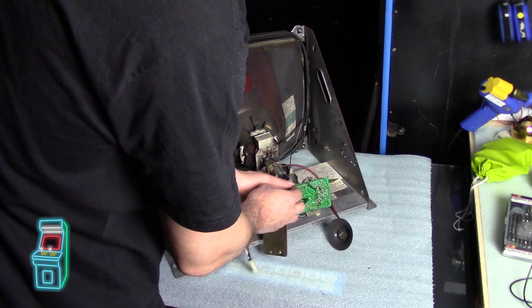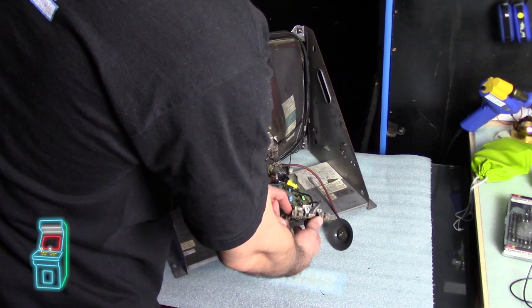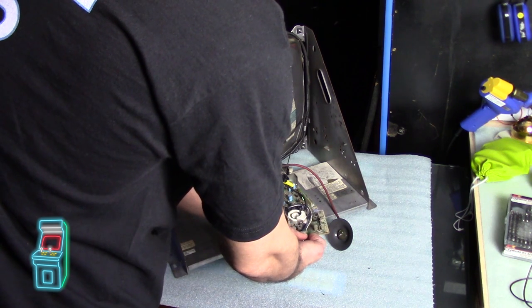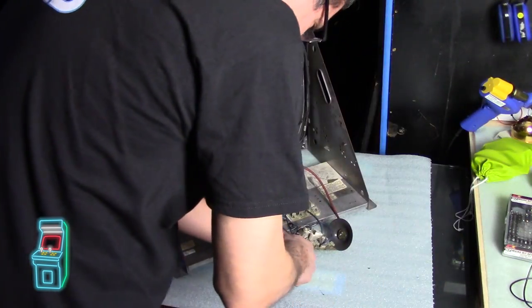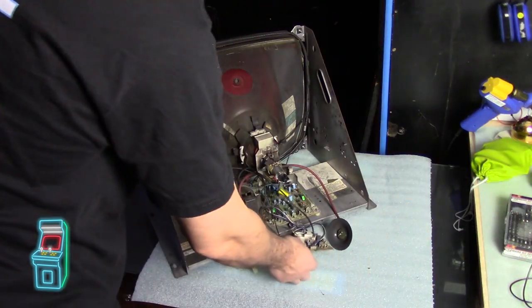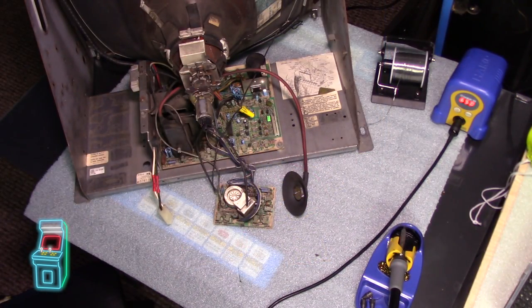While waiting for the part, I decided to reflow the neckboard just to see if maybe there was a cold solder joint for that particular gun. It's possible the pots are bad too - not really sure. I'm going to take off the old tie wraps, reflow the board, and I've set up my Hakko 888-D over here. I'll put a link in the description because this thing is a workhorse and I love it. Let me get a better angle so you can see what I'm doing.